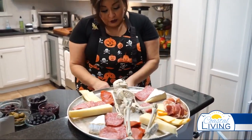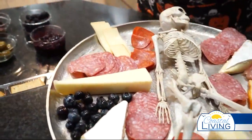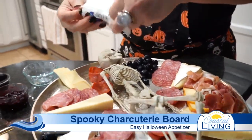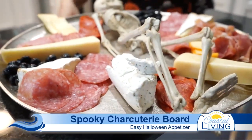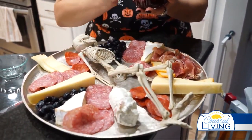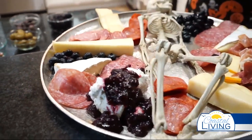You can start adding all of your accoutrements — your jellies, your fruits, and all that kind of stuff. This is perfect to snack on while you're watching some scary movies. This is a goat cheese — I left it in the little wrapper. These already come wrapped so you literally just take it out and smear it on the board. This chèvre is whipped so it's really nice and soft. I like to put a little blackberry jam over it — it gives it really pretty color.